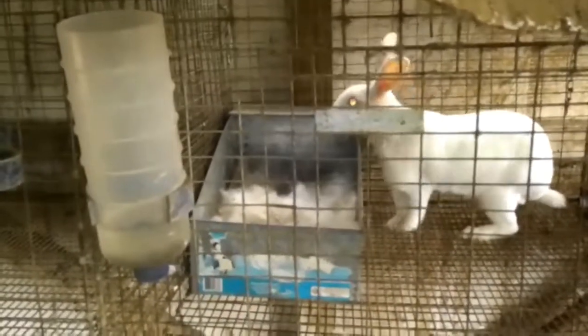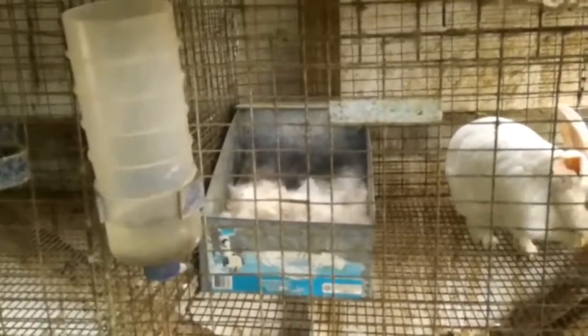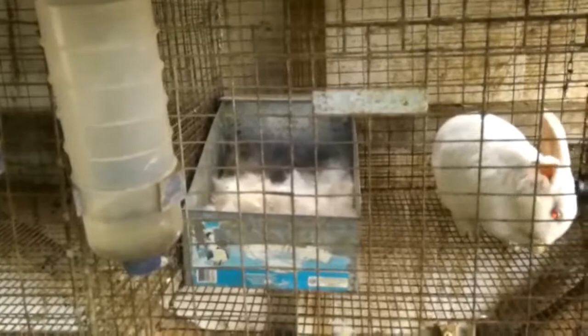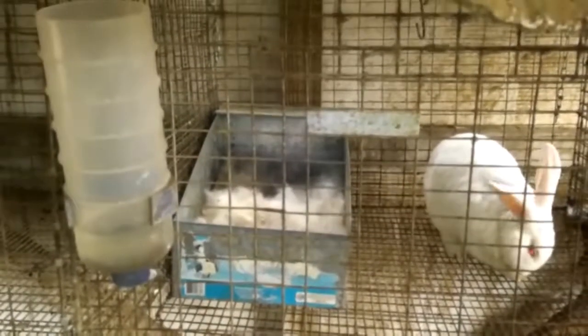Three or four days before they have their babies, they start pulling this hair out and they'll make a nest on top of your wood chips in the box. Then one day you'll come out and you'll see the hair kind of moving around - that's because the babies will be down underneath where they can stay warm. It got down to about 38 degrees last night and those little babies have survived and are just doing great.